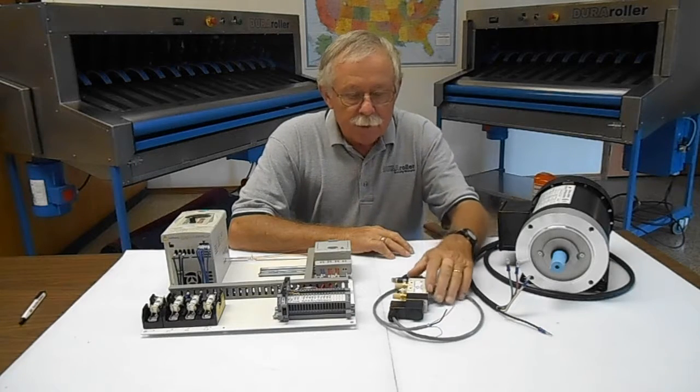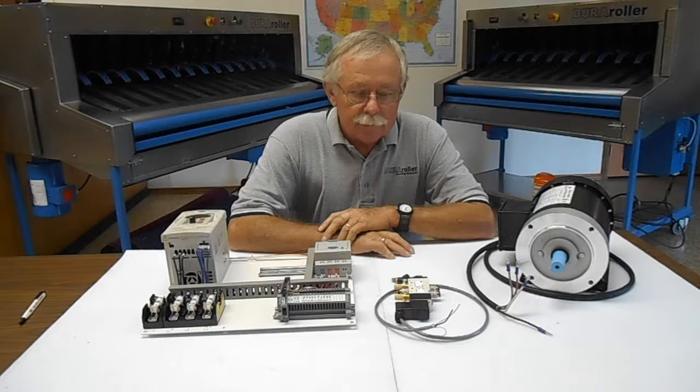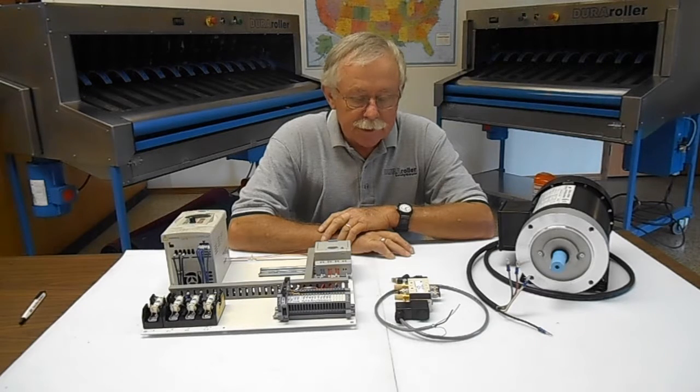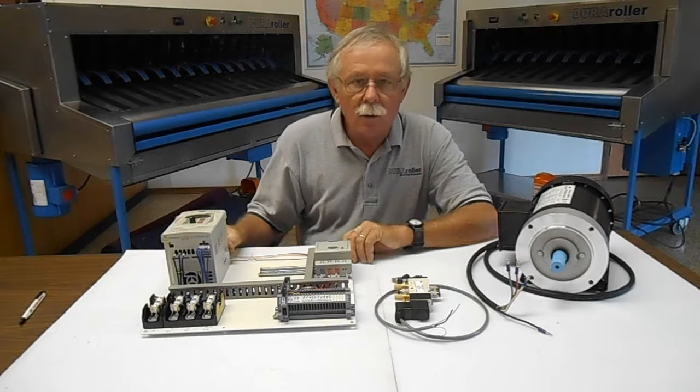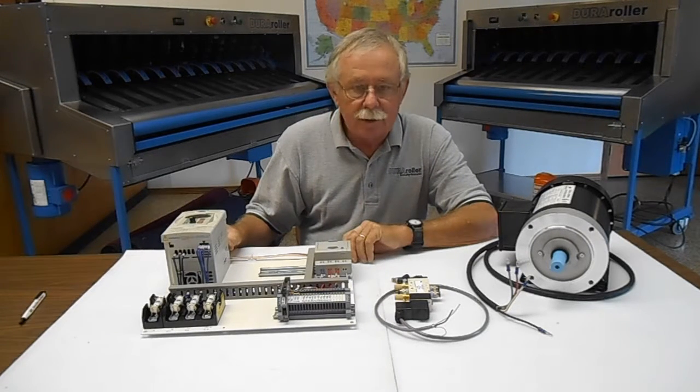Those old machines are durable machines. The control system and the drive system were a little antiquated, and what we've done in order to help you guys keep the platforms out in the field running longer is develop a system that easily replaces the control system and the drive for the PDPI machines.